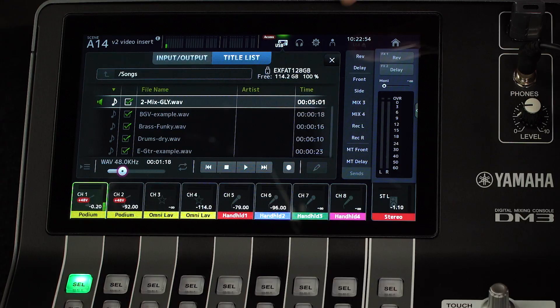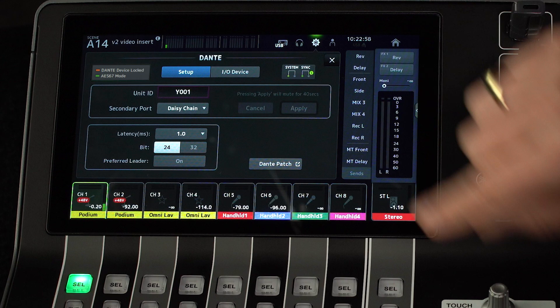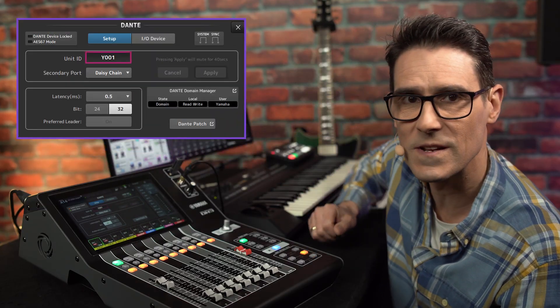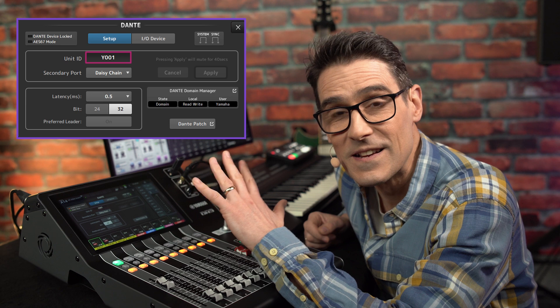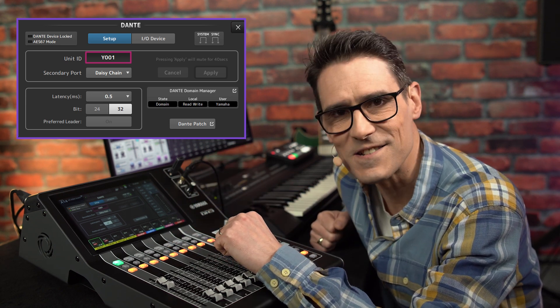Lastly, if you have the DM3 with Dante, you can note that use with Dante Domain Manager is now supported. That is a helpful security feature often found in corporate and broadcast installations.